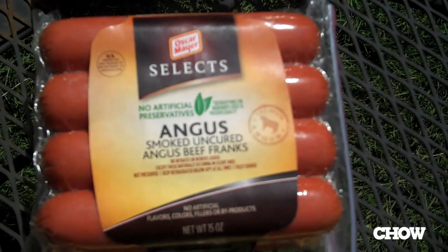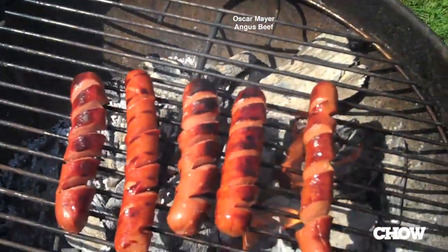Now I'm going to do the Oscar Meyer Select Angus hot dog. The question is, is the word Angus worth a little bit more money and a little bit fewer ounces in your package? It's good — actually, I quite like it. A little bit of textural snap from the casing, a little bit of spice in there. Arguably a bit sweet, but overall I think it's quite a nice hot dog. I'll give it a solid B.